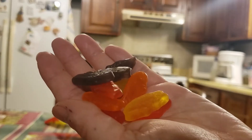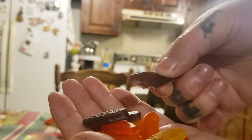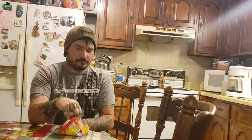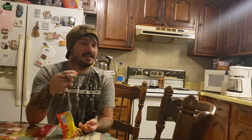This is the gummy candy. It kind of got that cheaper type gummy look to it. But how does it taste? It's got that cheaper gummy taste to it — kind of like that texture, you know.